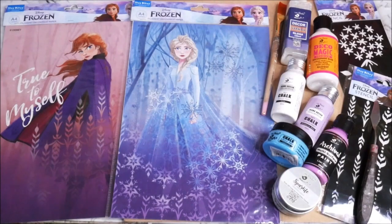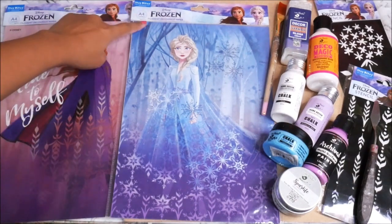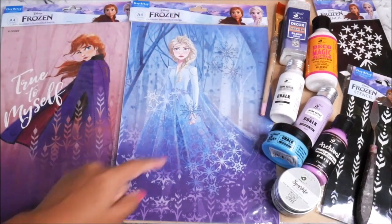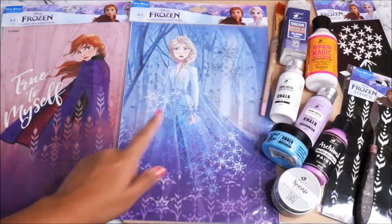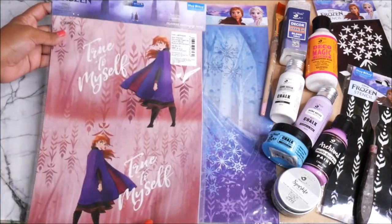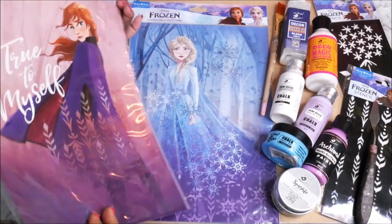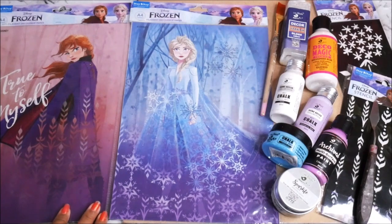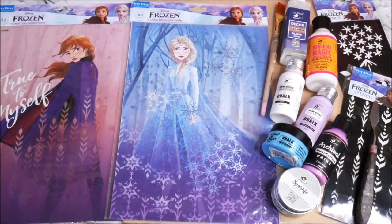Now let's check out all the materials we need for this DIY. First we're going to need frozen theme filament decoupage paper. Each pack contains two A4 size sheets, and both sheets have two different designs — a smaller size and a full A4 size print. You can select any of the prints you like.